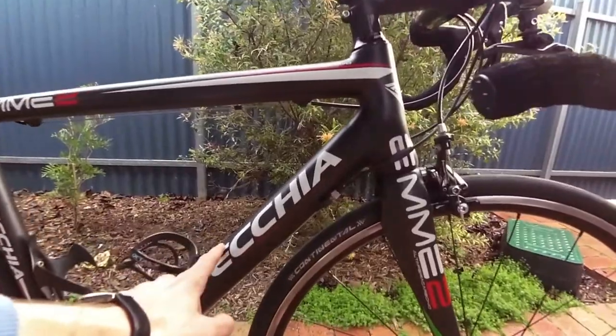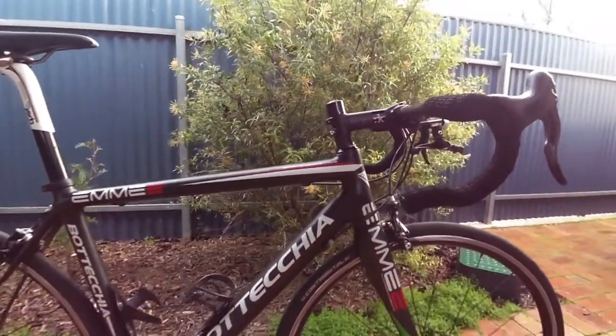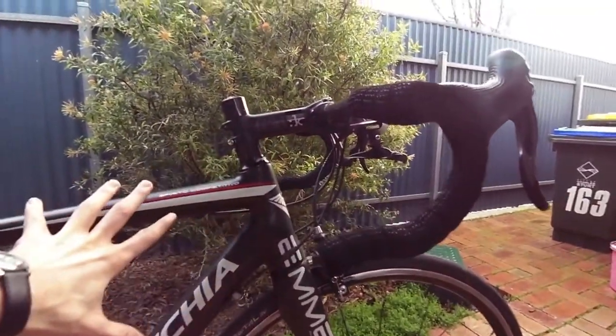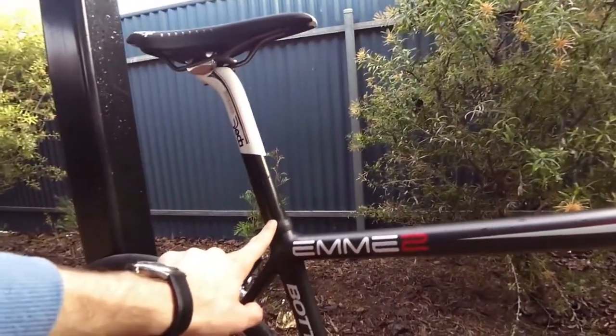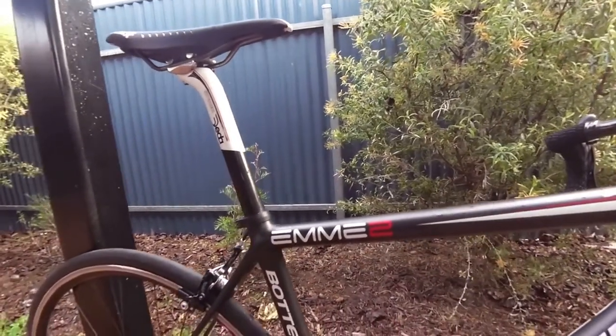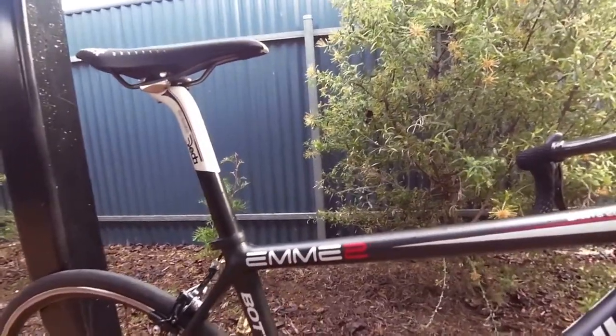It is built around a Betechia ME2 frame from 2013. Now this is probably not the best frame for Everesting — it's very race oriented, lots of very fat tubes, very short head tube, a 31.8 seat post at the back. Very stiff, very race focused. But it's actually a pretty nice ride, which I'll touch on later.